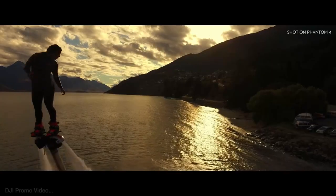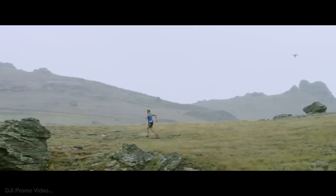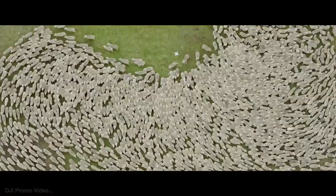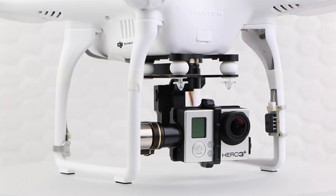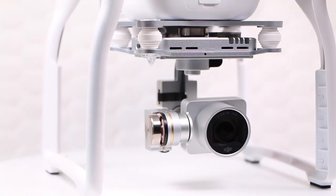DJI's Phantom drones have defined what regular people can expect from a camera-equipped quadcopter in the last few years. With each iteration, the Phantom drone's flight gets a little smoother, and its camera gets a touch better.